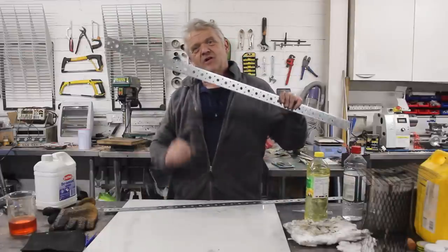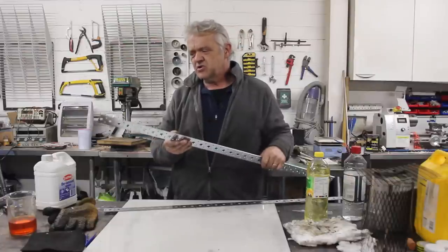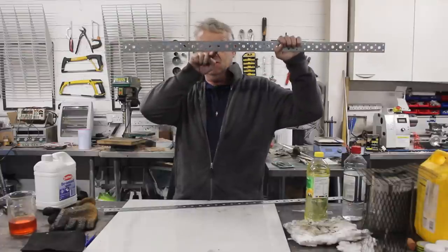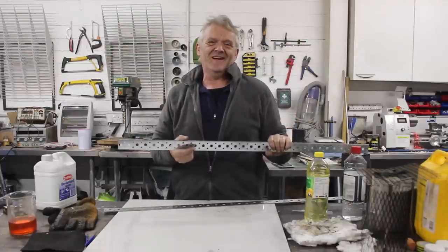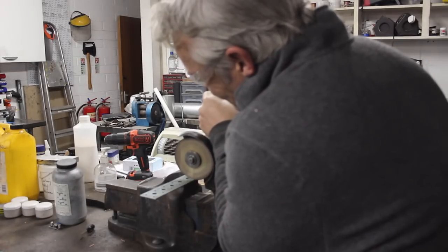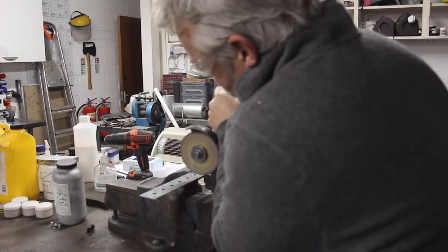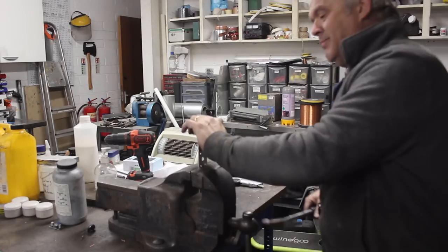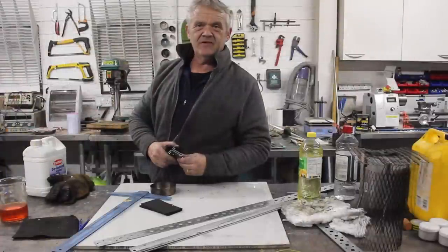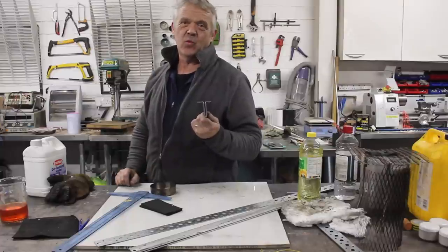Now, this is strapping — it's used for jointing roof timbers and joists, that kind of thing. This particular one is 40 millimeters wide by two millimeters thick, and you might notice all of these holes. All we've got to do is cut ourselves a length of this, bend it, and when you've bent it over, you get a T-shape like this. This, believe it or not, is a wick holder.